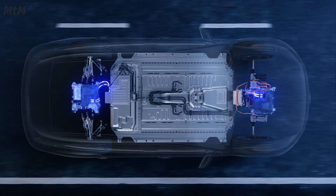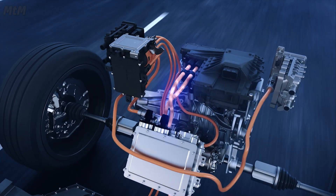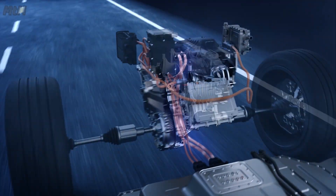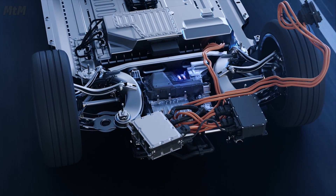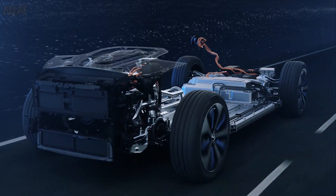The EQC has an electric drive unit on the front axle and another on the rear axle. The two electric motors, the two-stage one-speed transmission, including a differential, casing and cooler, the battery at the bottom of the vehicle and the power electronics including the software, form a highly integrated and very compact unit.